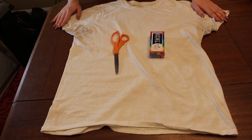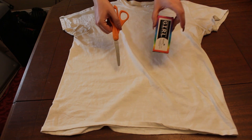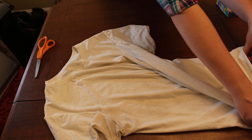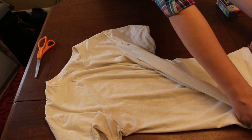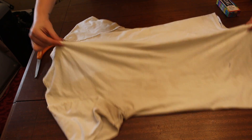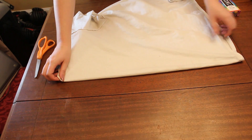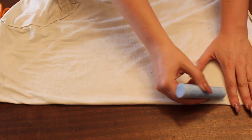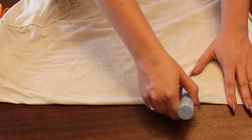I totally stole this shirt off of my brother, like literally off his back. I also just have some scissors and some chalk as well. I'm going to find the middle of the shirt here to make our fold. I'm going to fold just the front panel of the shirt, because it'll make it easier if I have that folded in half and cut both halves while I'm doing this.